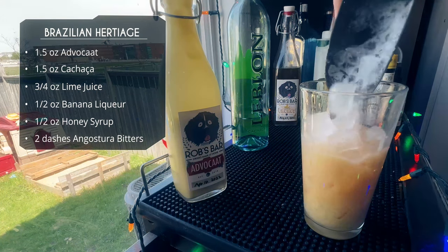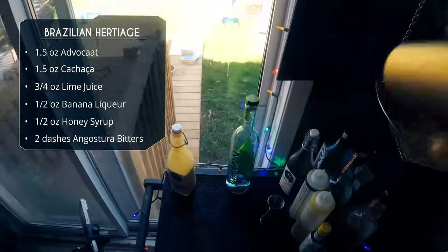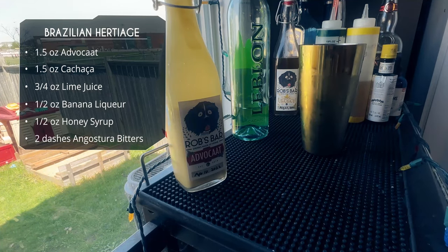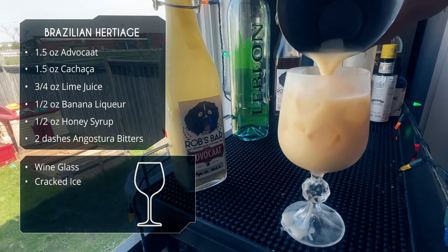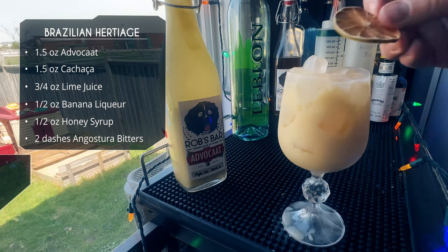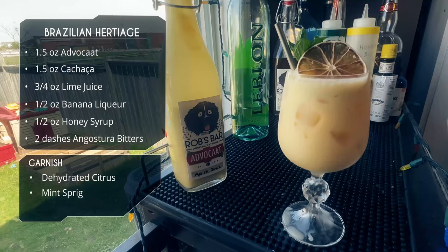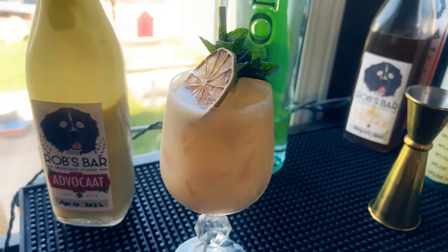Let's drop some cracked ice — I've got some small half-inch cubes and some crushed ice in there. The ice doesn't matter too much. Quick shake and we're going to serve this in a retro wine glass. I got these at thrift stores — they're great. For garnish we're going to do a dehydrated lime wheel and a nice little sprig of mint. Doesn't that look refreshing and summery? That is a summer drink with advocaat.